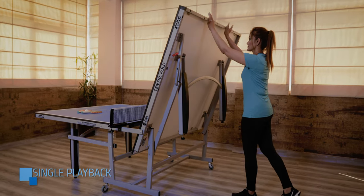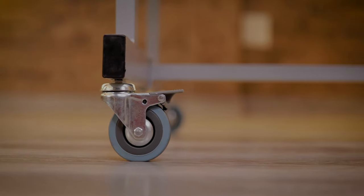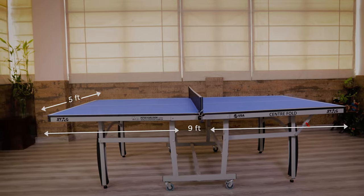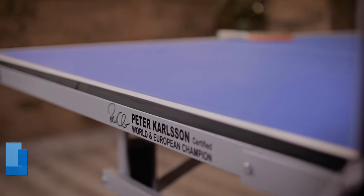Centerfold transport safety design for stability and ease of movement. Regulation size dimensions of 9 feet by 5 feet. Endorsed by former world champion Peter Carlson. Made in India.